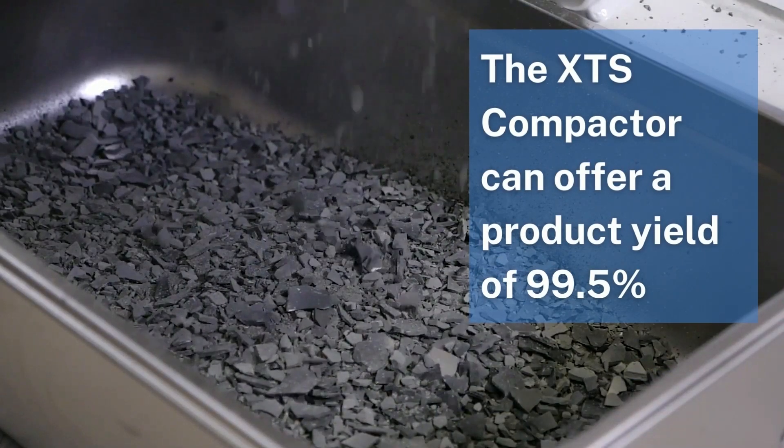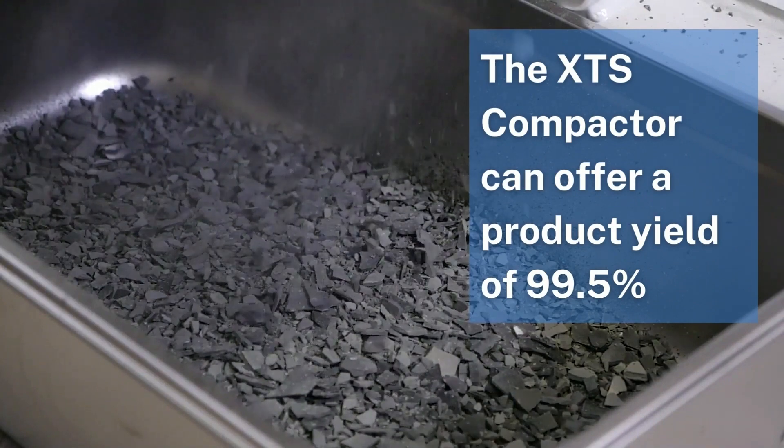By using the XTS Compactor, we can offer a product yield of up to 99.5%.